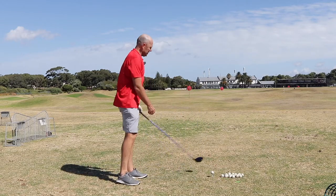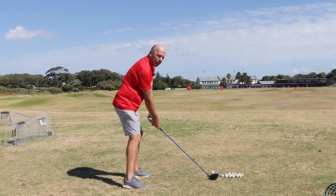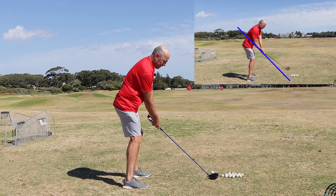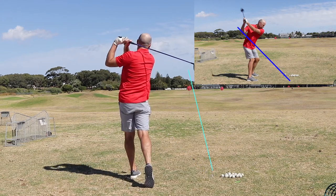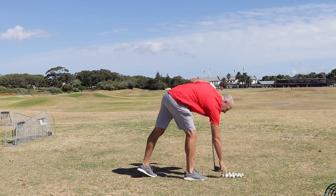I'll start with the standard variation. Ball forward in my stance. I'm standing parallel to the target, tilted slightly right. I'm going to try and stay on plane. That ball flew straight, but it's not the only way I can do it.